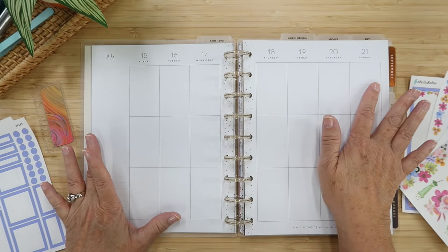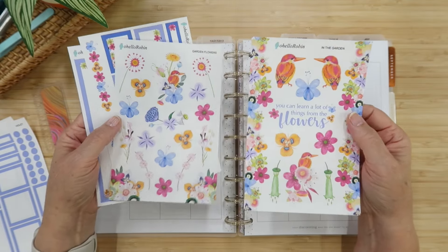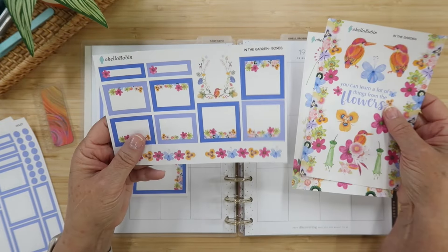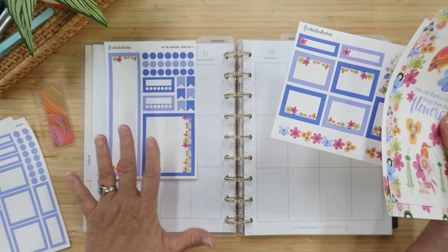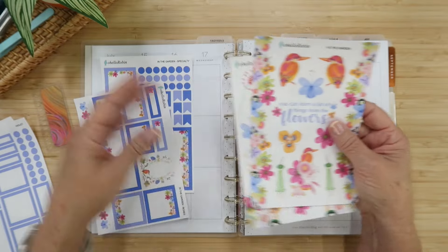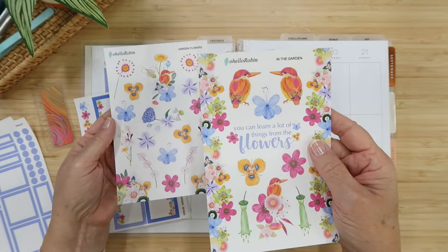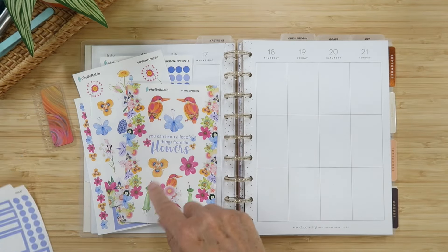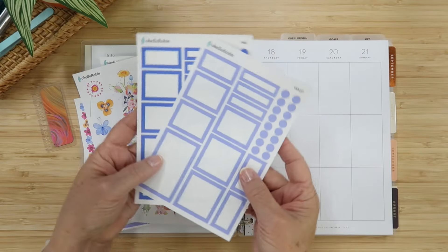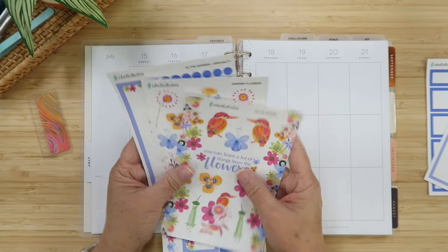We're planning for the week of July 15th through the 21st using this beautiful In the Garden collection. This kit has four sheets: the boxes sheet, the specialty boxes sheet with extra large boxes, the sidebar box and habit trackers, and two deco sheets — because you can't have enough florals or birds! This kit also coordinates with the solid box sheets in violet and iris. I'll link everything down below.